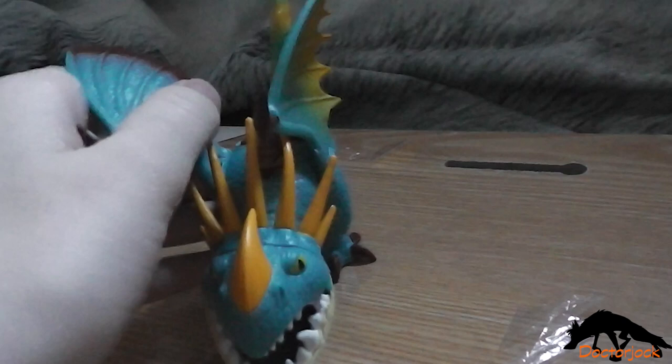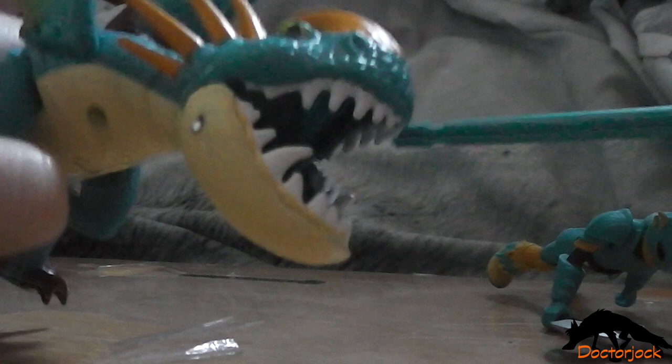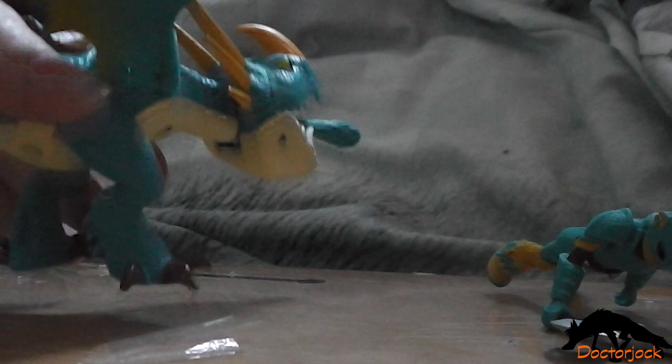She has poseable wings. She also has a projectile — you pull back on the legs, put in the projectile, and then in order to make it fire, you pull back on the legs and it should fire.